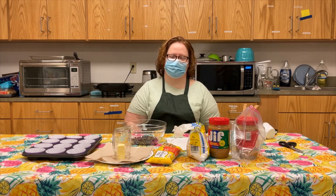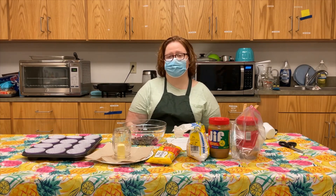Hello everyone, welcome to Miss Amy's Favorite Things. I'm Amy Eversole, the Adult Services Librarian here at the Perry County Public Library, and today we're gonna be making homemade peanut butter cups.